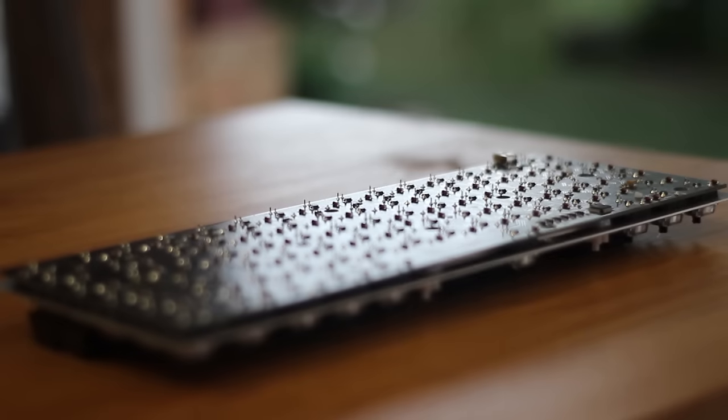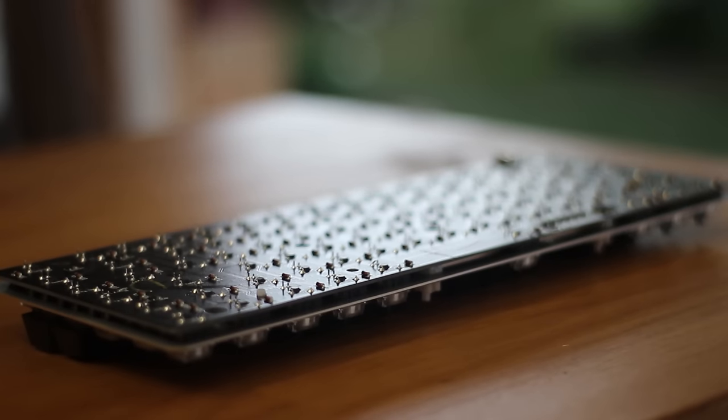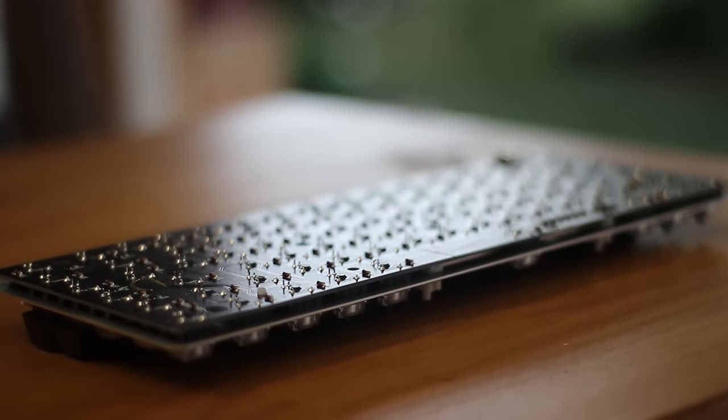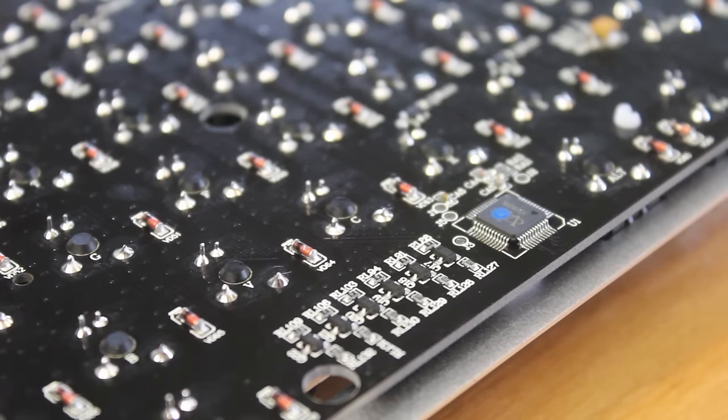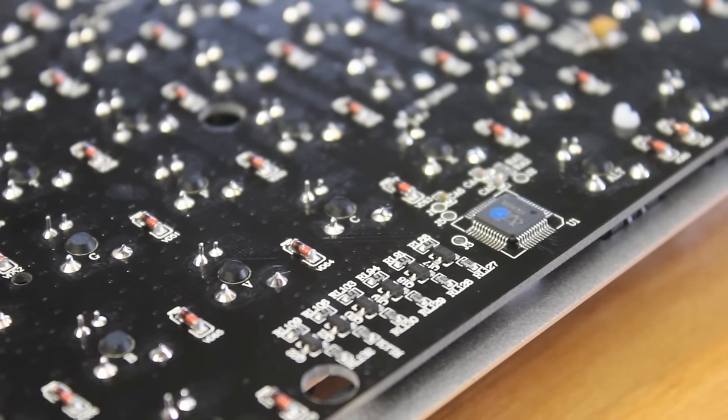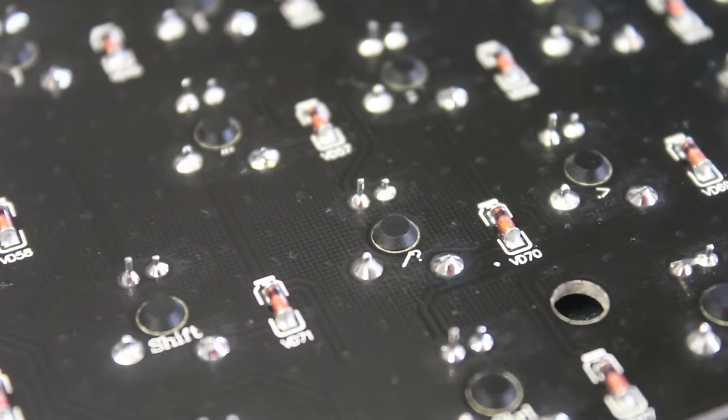The PCB looks standard with a typical soldering job, although the solder is shiny and is probably not lead-free solder, so if you're going to be doing some desoldering, don't breathe in those fumes. Speaking of the soldering, you will have to desolder if you wish to switch out any of the switches for different ones.